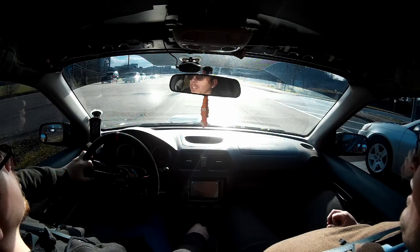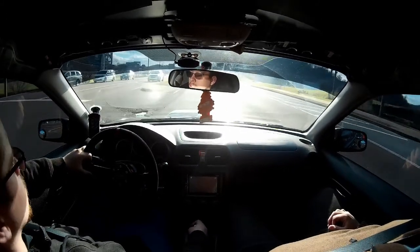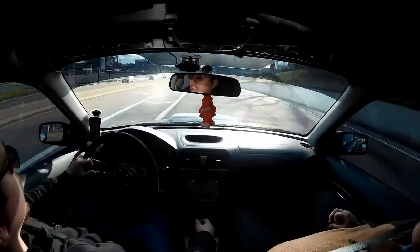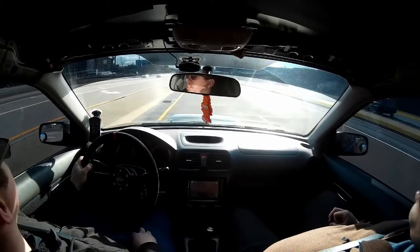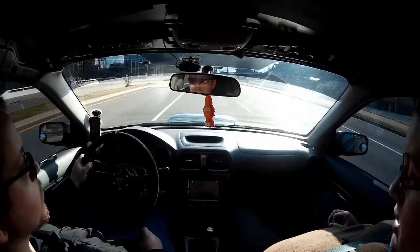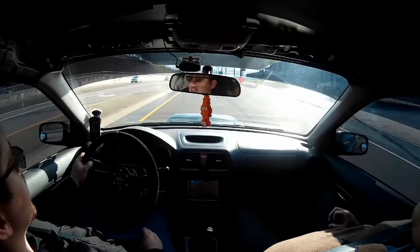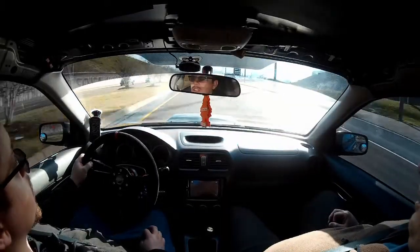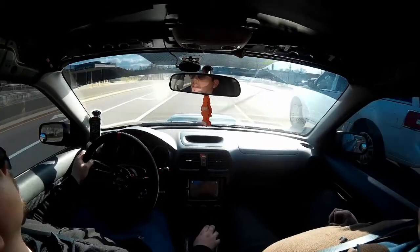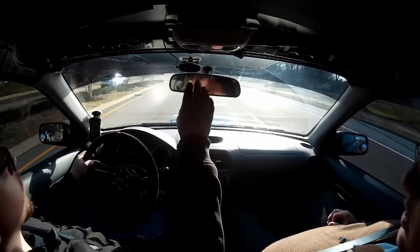We're about to get green — let's see what this thing does from a dig. I don't launch it, I don't want to break anything. Tell you what, it'll throw you around — it's mostly gearing. It's 3.90 gears, five speed. Any WRX owner knows not to try and shift a five speed fast. It's going to be a lot more fun than manually shifting the automatic. With an automatic you're mentally going to drive it one way — you only manually pull it into gears when you need to get out of a sticky situation.